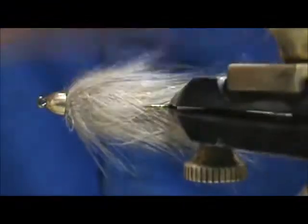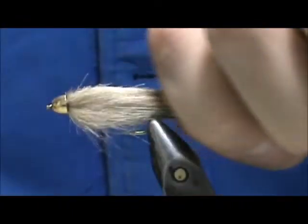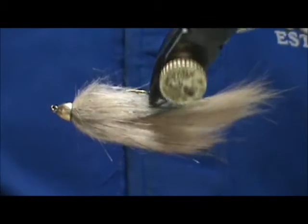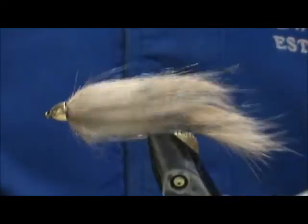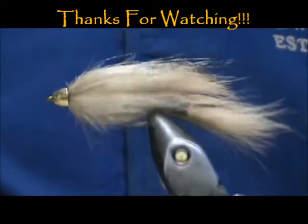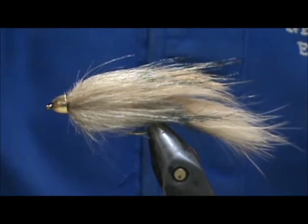I'm going to go ahead and trim that thread. Take your dubbing brush or comb once again, and now you can comb that out. And here we have a conehead craft fur zonker strip. Hope that you learned something from this video. Hope you would subscribe to my channel and please refer me to your friends. Leave comments, questions, and suggestions. Most of all, thank you very much for watching my videos.